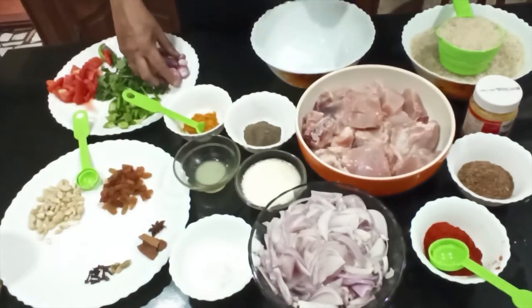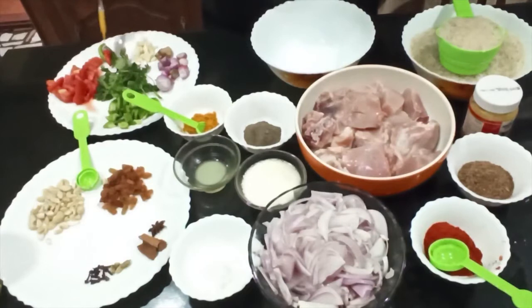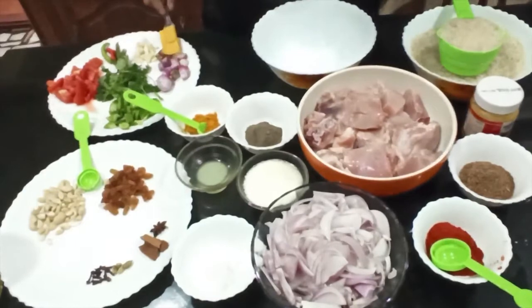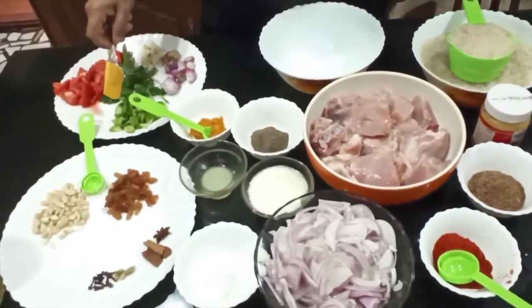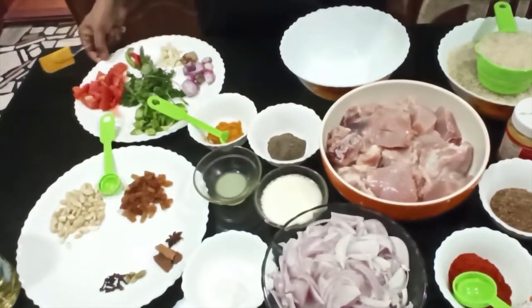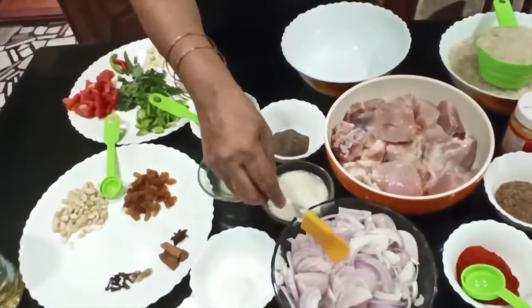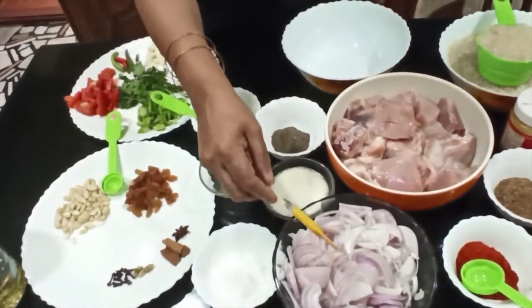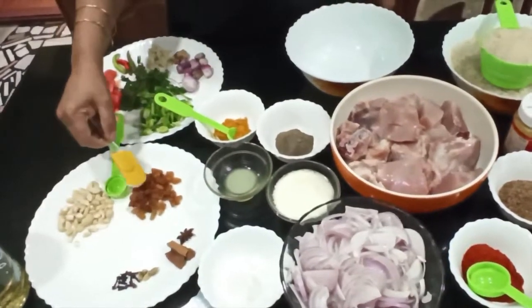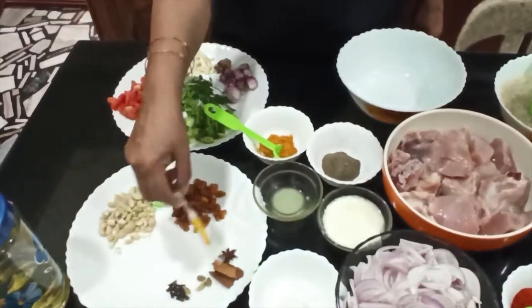If you want to make a chopper, you can make a chopper. This is 3 minutes. This is 4 minutes to make chopper. If you want to make a chopper fast, with 4 soup, we need to make a chopper. We use some masala and honey.